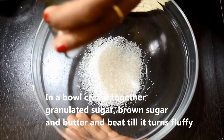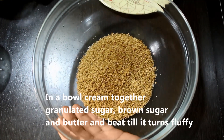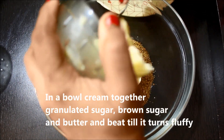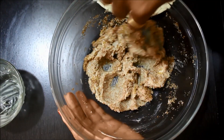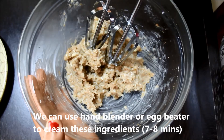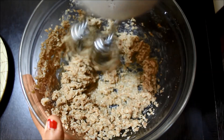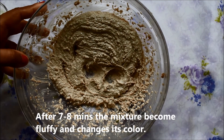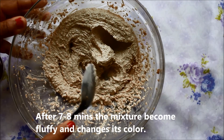First of all, let's make a bowl of white sugar, brown sugar, and butter. We will mix them all together for 7-8 minutes. After blending, you can see that it is very fluffy and the color also changes, a little white.